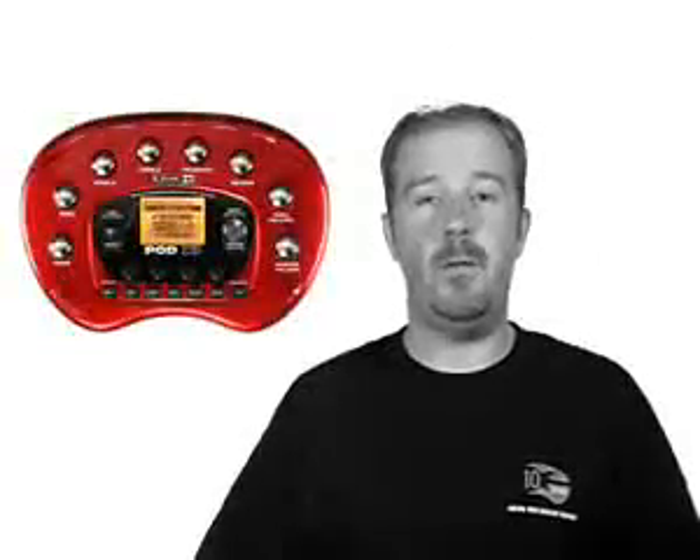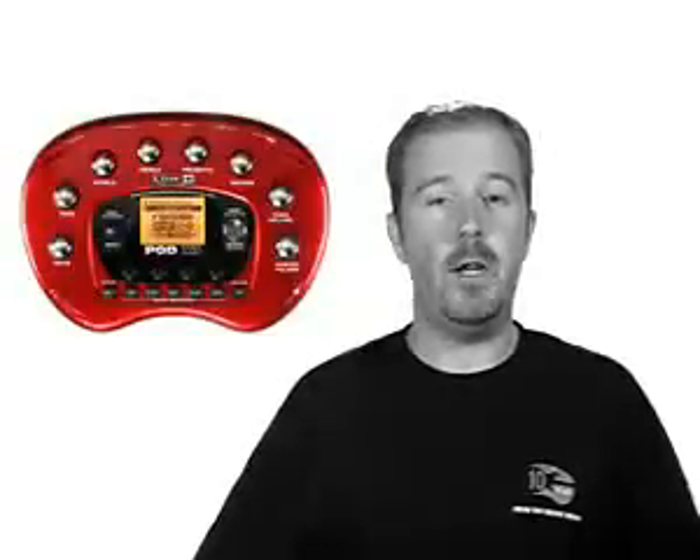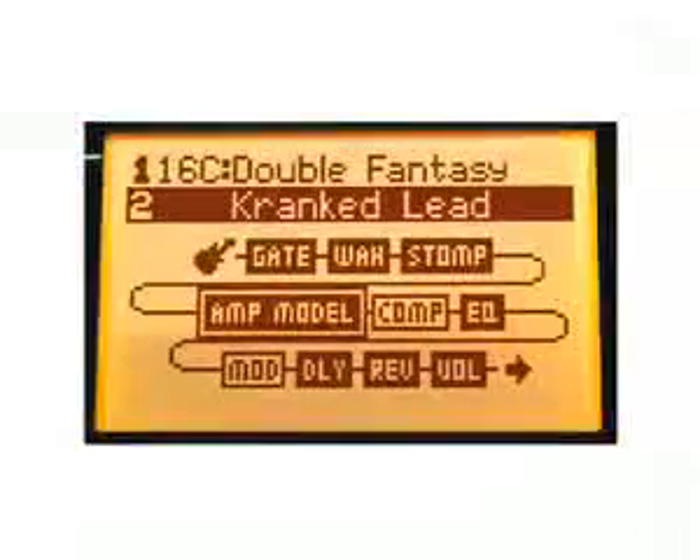And for the first time ever with Pod, your entire signal chain is available right on one screen. So just like using a full pedal board, you see everything at one glance.